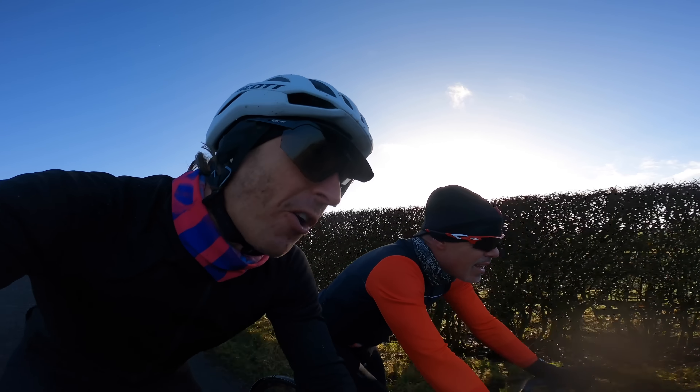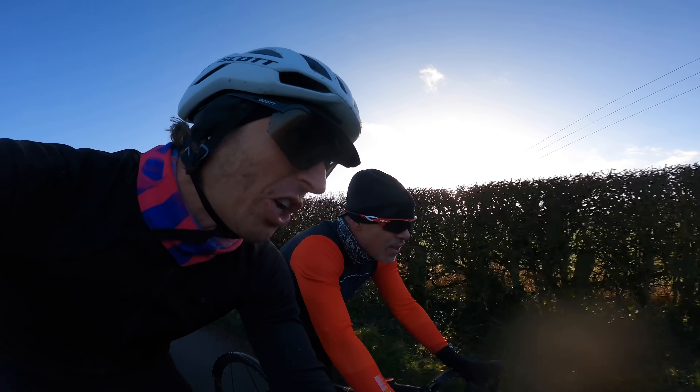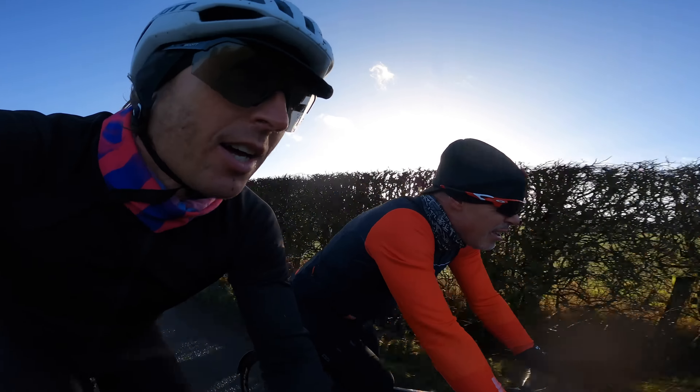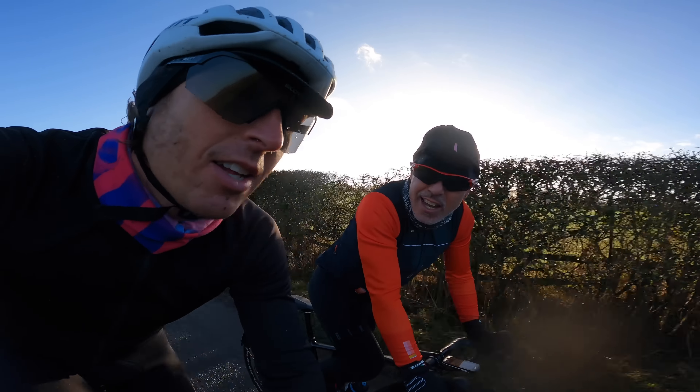That was the sensations of the first 25 miles of the Festive 500. Feeling good, sun's out, temperatures are good, spirits are sky high. Crack's actually pretty good even from you, Tony. Yeah, life's good guys.